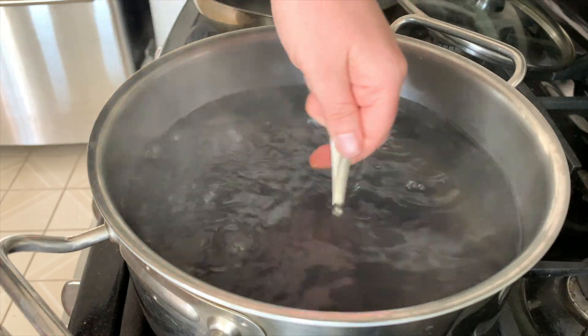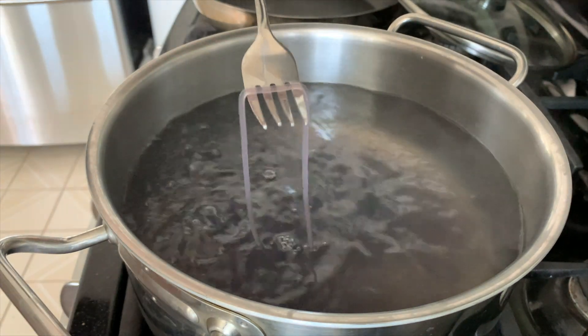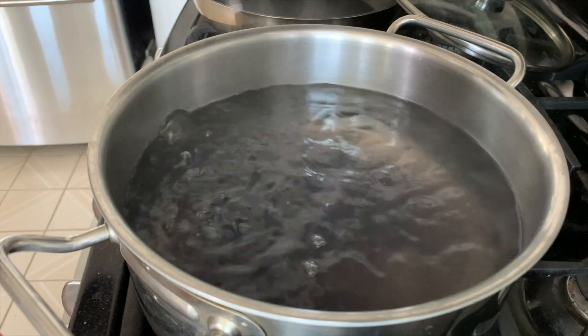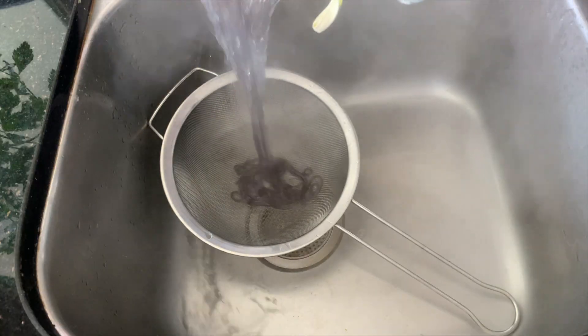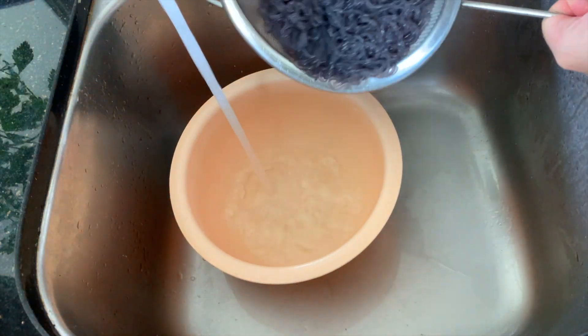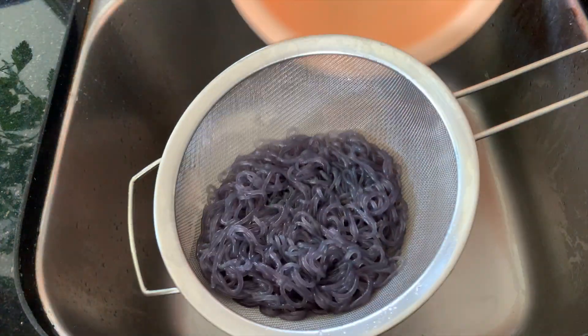And once your noodles are near to being finished, go ahead and give them a quick check. You can do that by taking out one noodle and giving it a taste. And if it is still a little al dente, let it cook longer. But if they are ready, go ahead and drain them. And I like to plunge them right away into a cold water bath to stop them from cooking any further, and then just drain them again after a couple minutes.